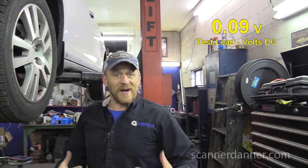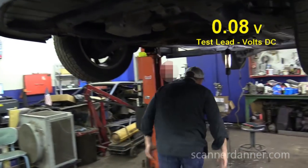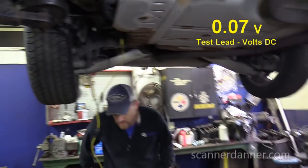I was looking for a bias voltage to say we're done. Now I need to bi-directionally control it and show that to you. I need my test light.